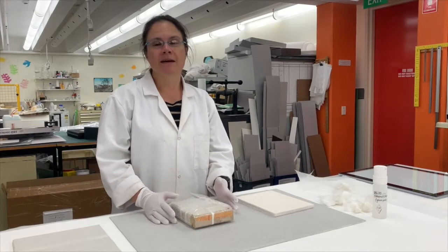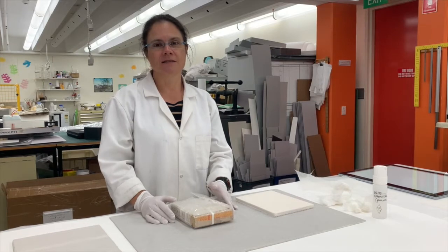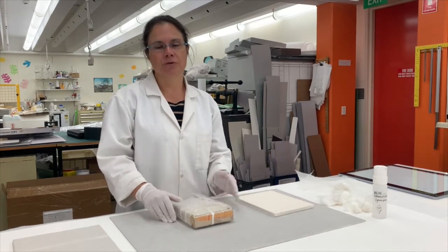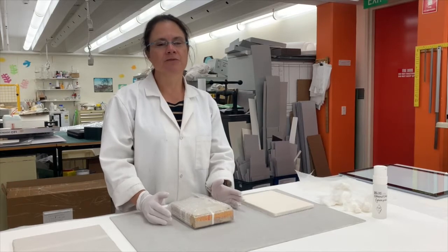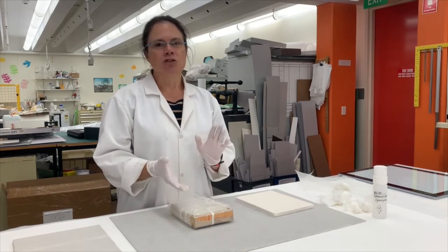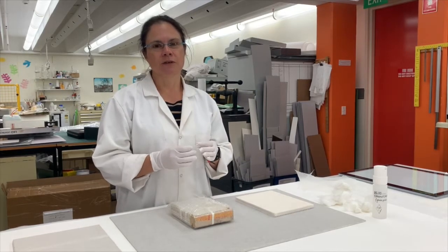Today we're going to be unpacking some glass plate negatives that have been requested by one of our readers for copying. The glass plates in our collection date from before the 1900s, some of them up until about the mid-20th century, and they fall into two format types: wet plate collodions and silver gelatin dry plates.